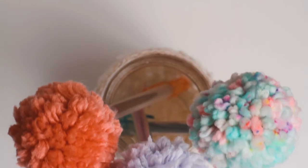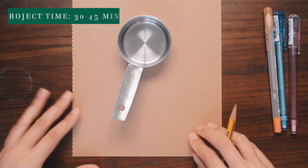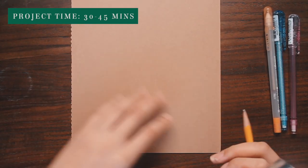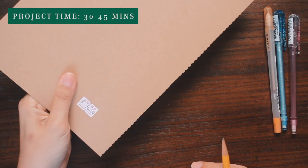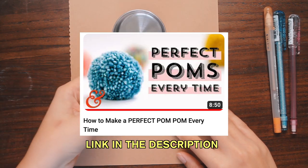It doesn't get much easier or cuter than these pens. They are so nostalgic, and in case you didn't get the memo, the 90s are back. Get on the nostalgia train and make one of these pens. For this project, you'll need some yarn, cardboard, a glue gun, and a few pretty pens. I'm going to start off by making a pom-pom. I'll link a more detailed pom-pom tutorial in the description.